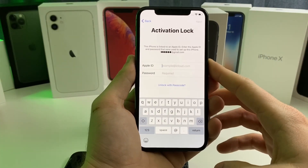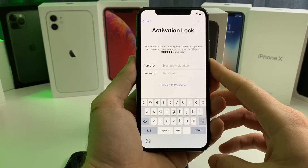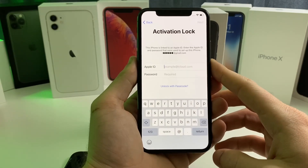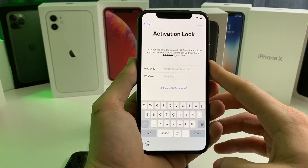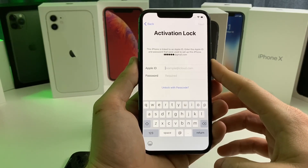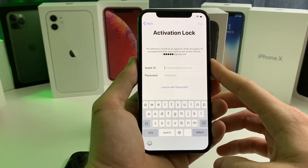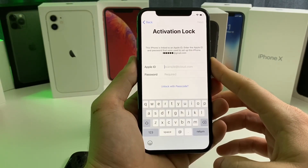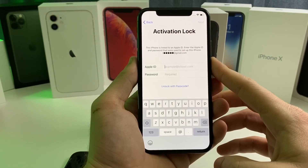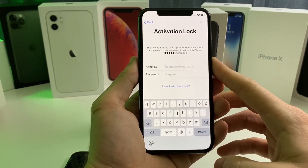Real quick — if you did not turn off Find My iPhone on your device before doing this, it will be activation locked. So if you're selling the device and doing a factory restore, make sure you disable Find My iPhone first. Otherwise, the buyer will get the activation lock screen when they try to set up the device.